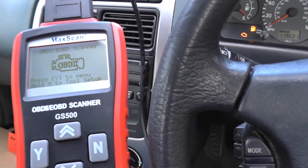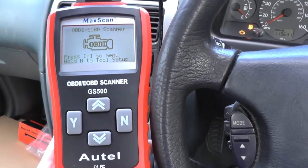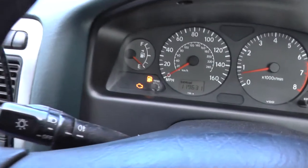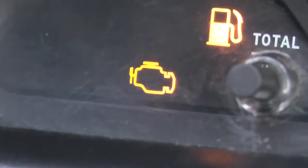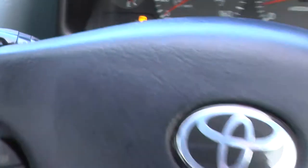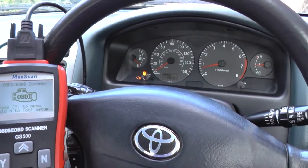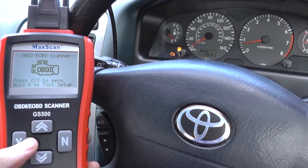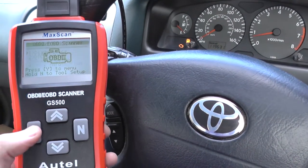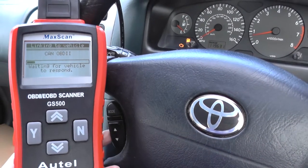This is our Autel GS500 diagnostic tool which we are going to use to diagnose the engine warning light. We're in a 2001 Toyota Avensis — we were driving along and the warning light just suddenly popped up, so we're going to use this diagnostic scan tool to find out the reason behind the warning light on the dashboard.